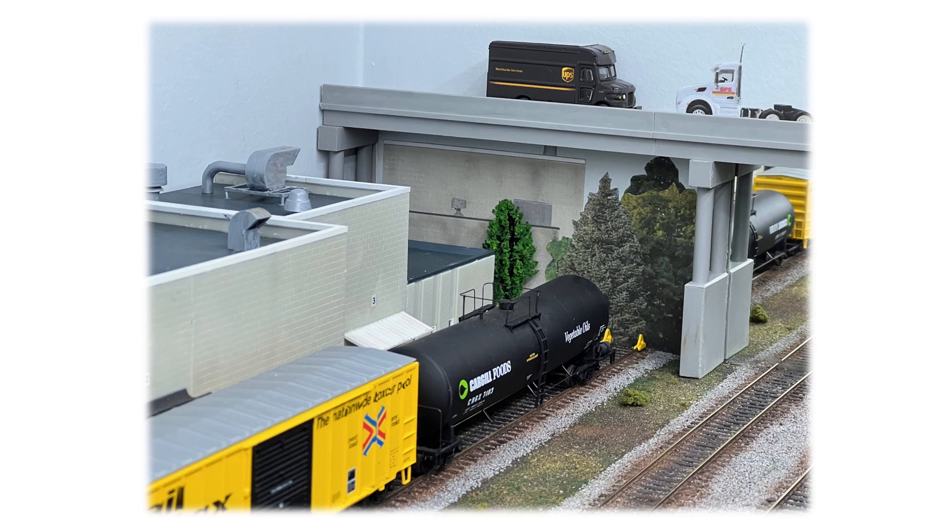Good morning, YouTubers. I've had a few requests about the track design on my shelf layout, so here's an overview.